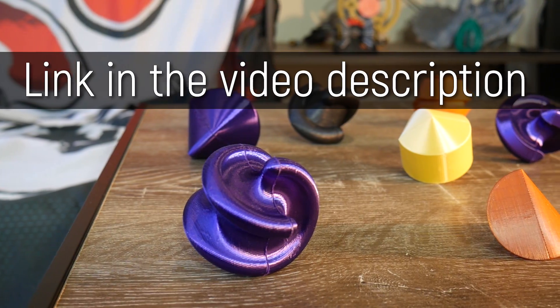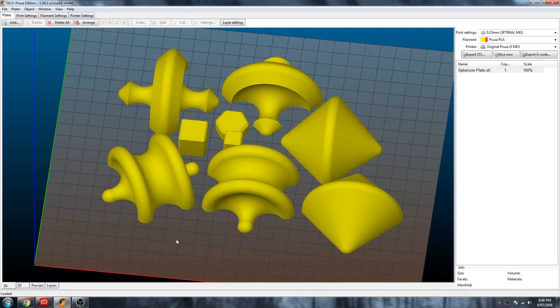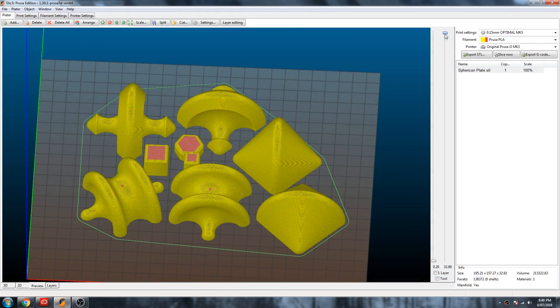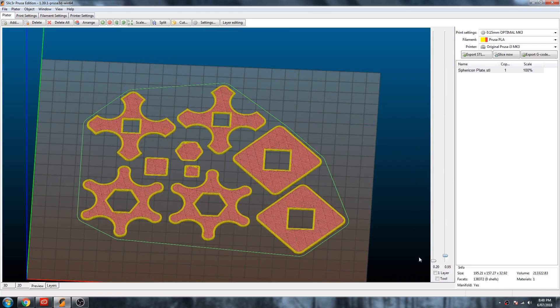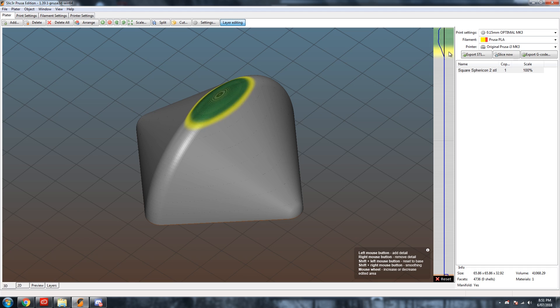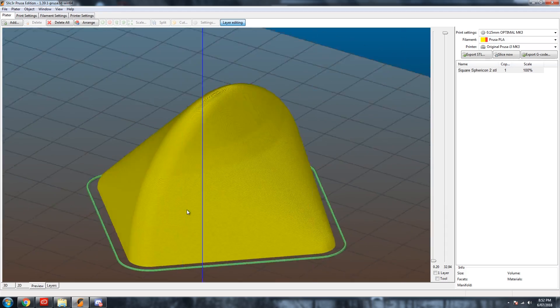So if you'd like to 3D print your own, you can find them on the Gumroad link above. Support material isn't needed for the models I've uploaded. However, you definitely should print them on a very fine layer height to ensure smooth rolling — 150 microns or even finer is worth doing if you have the time, or even consider using a variable layer height if your slicer supports that.